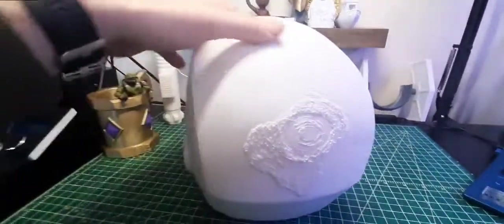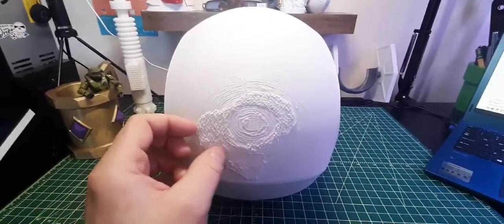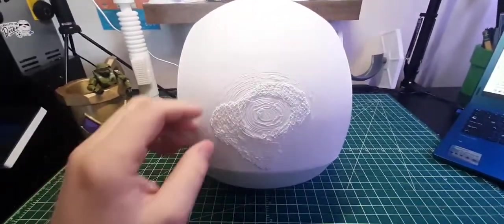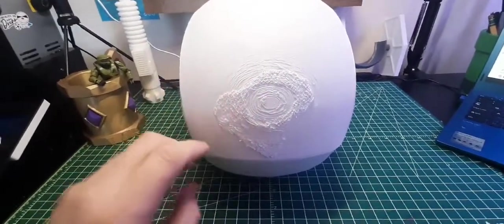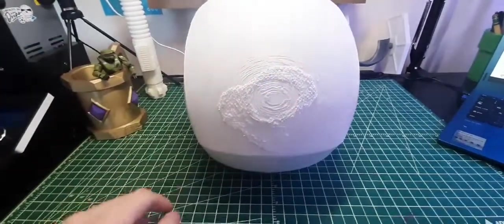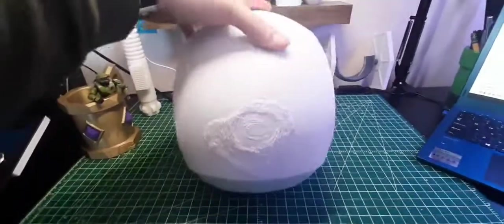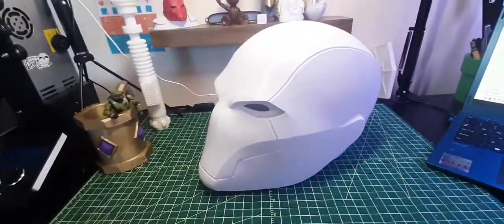This is hot off the press so there's some cleanup to do — this is where the raft was. I already have ideas on how to remove it: I'll use my orbital sander, being careful not to let it get too hot, just to get enough of the excess plastic off. Then I'll put some glazing putty into the layer lines if I can't sand them down enough, sand again, and go from there.